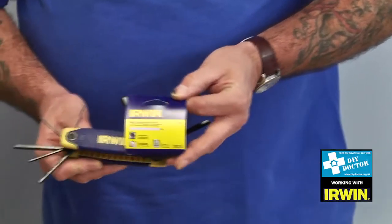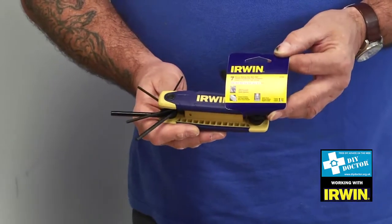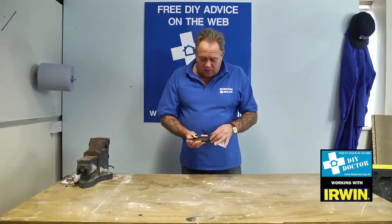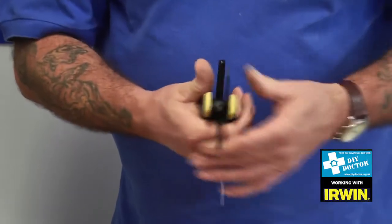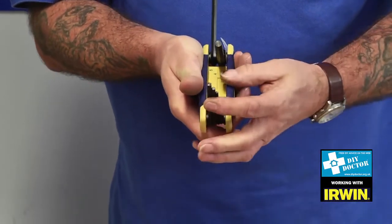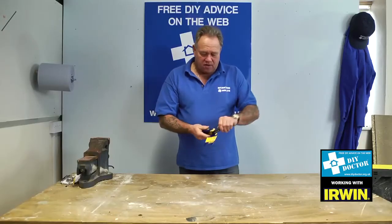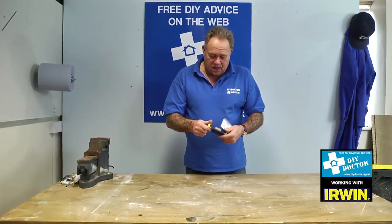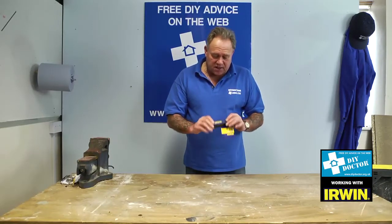So you're looking at hex keys, Torx keys, or indeed Allen keys. This is the Irwin hex key set. You can see that it all folds beautifully into a non-slip, pro grip handle and packs away very nicely to go in your tool kit. So that's the seven sizes — pretty much all of the common sizes. You're very unlikely to need anything else.